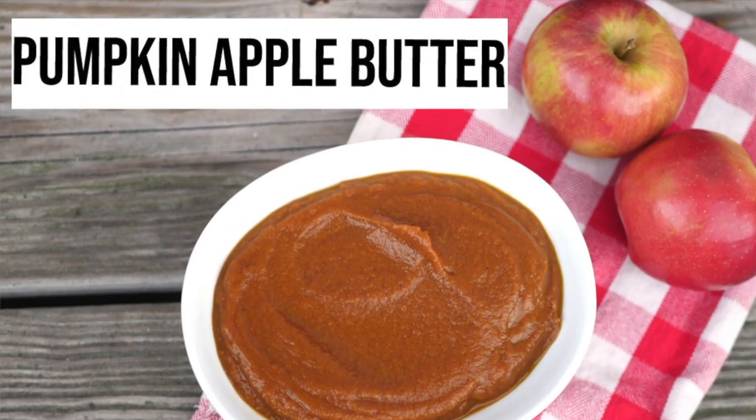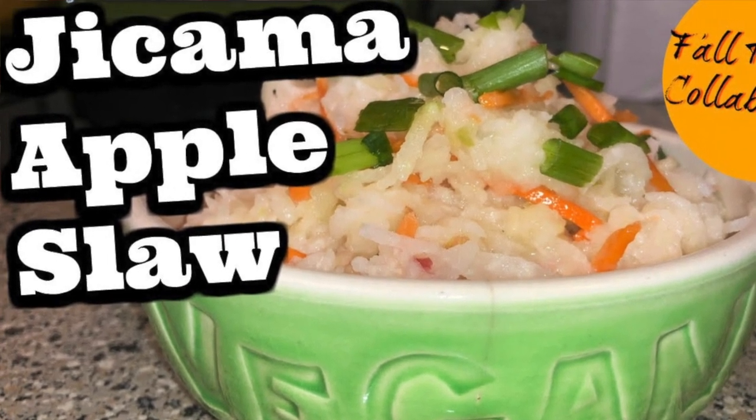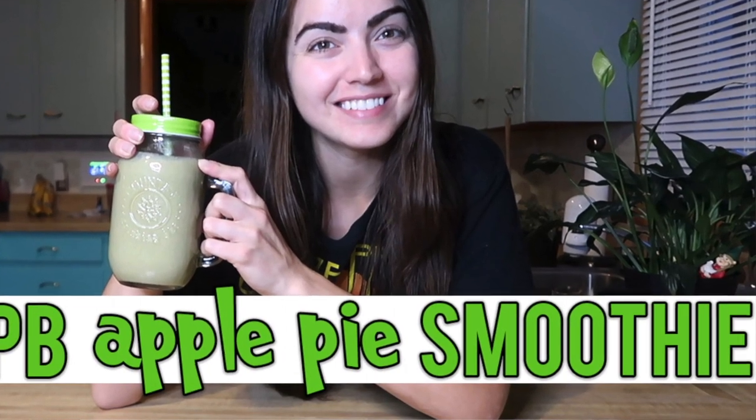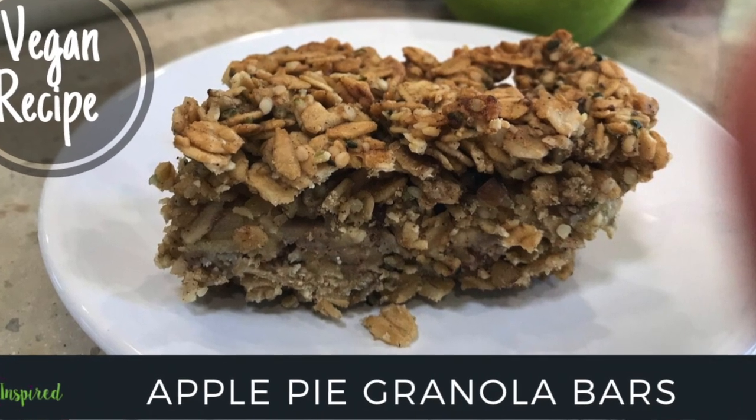The ladies that are involved in this collab with me are Brittany from Vegan Wife Life, Jenny from Team Broccoli, Liz from Moroccan Vegan, Ginny from Ginny Williams, and Kathy from VegInspired.